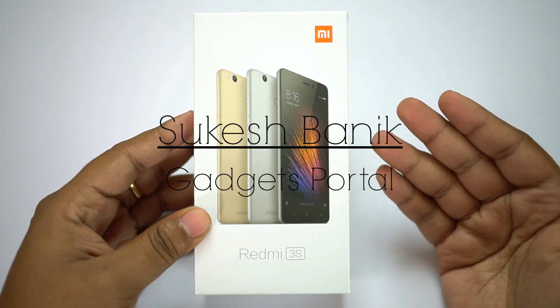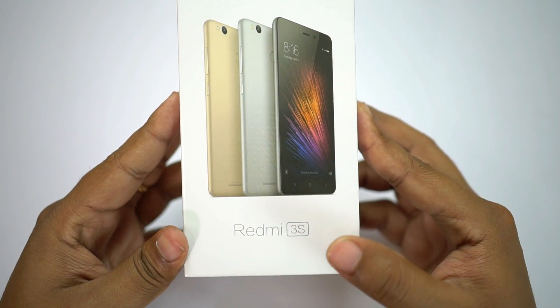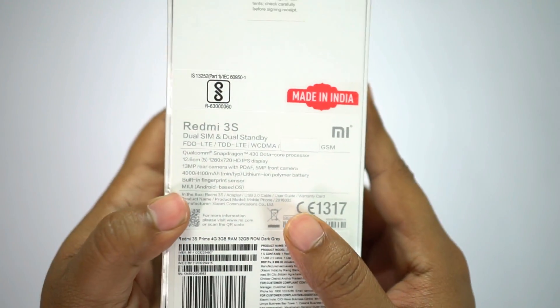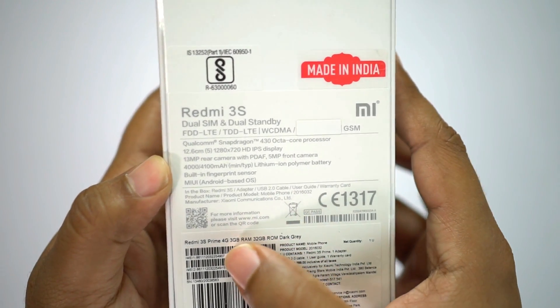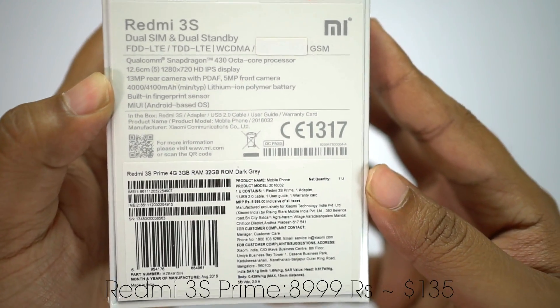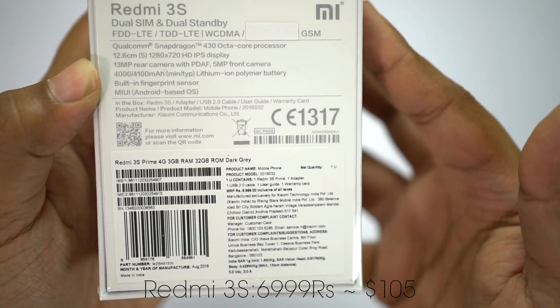Hey, what's up guys, this is Shukesh once again. Today I'm going to unbox the all new Redmi 3S Prime. There are basically two new entry-level devices from Xiaomi: the Redmi 3S and the 3S Prime. The 3S Prime is priced at 8999 rupees on Flipkart and the 3S variant will cost you 6999 rupees.